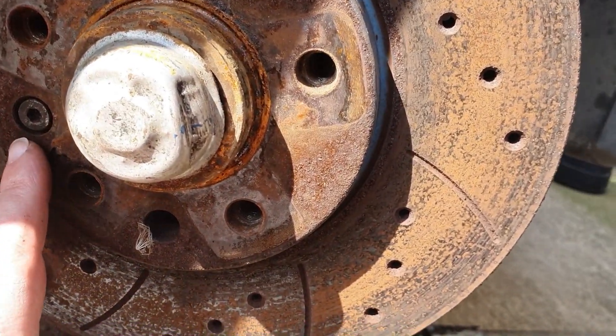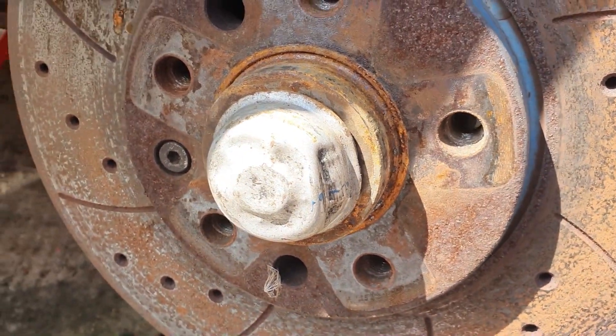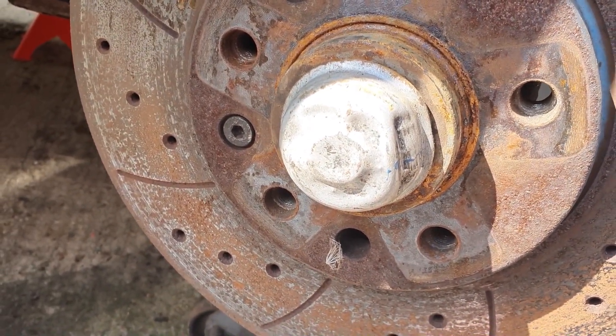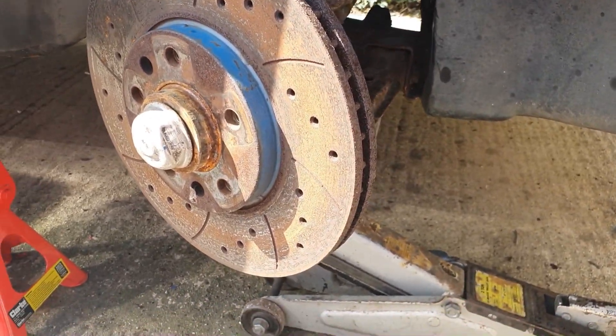The brake disc still needs to come off — there's a little Allen screw bolt just there to get the disc off first and get it out of the way so we can see what we're doing. I'll crack on and cut back in when there's something to show you.